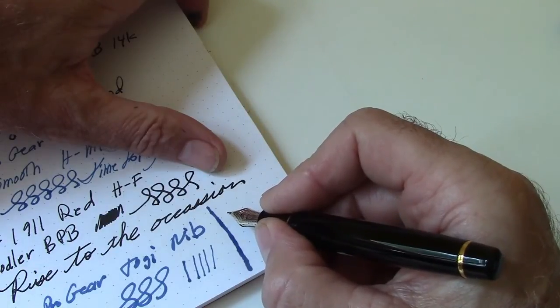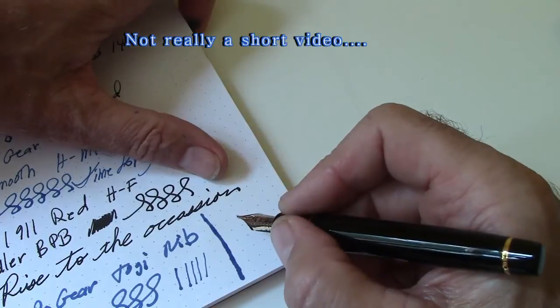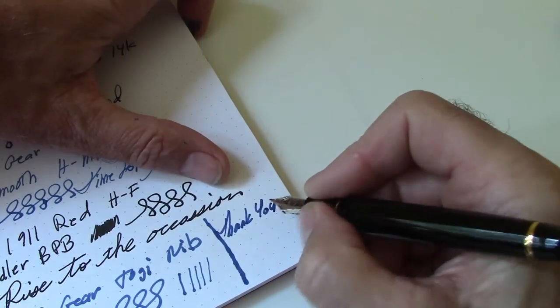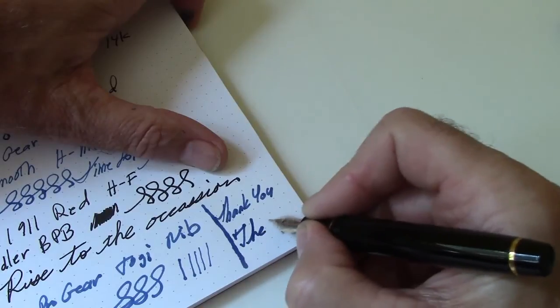I'm going to cut this short. I may go into depth on each of these pens individually later on, depending on how motivated I get. Thank you all for watching — this will be the end for now.